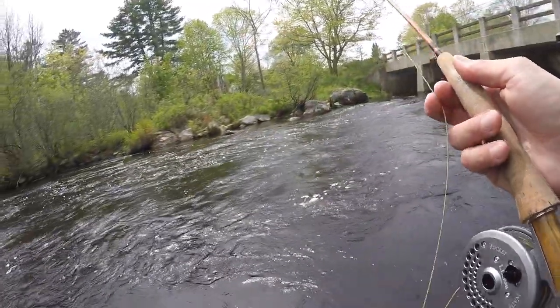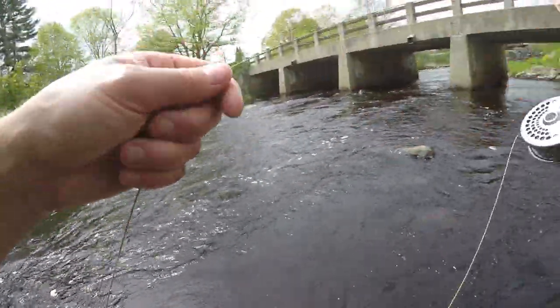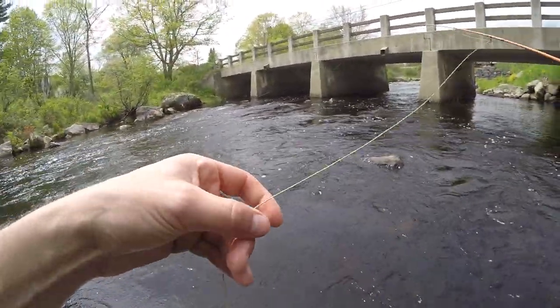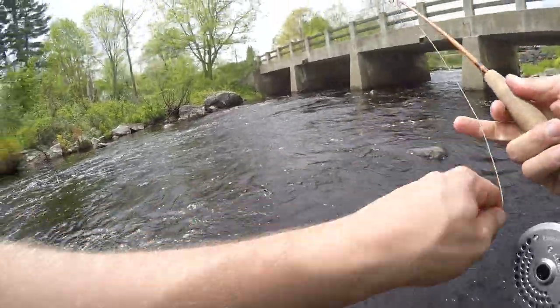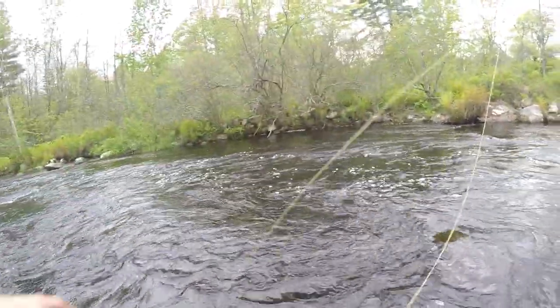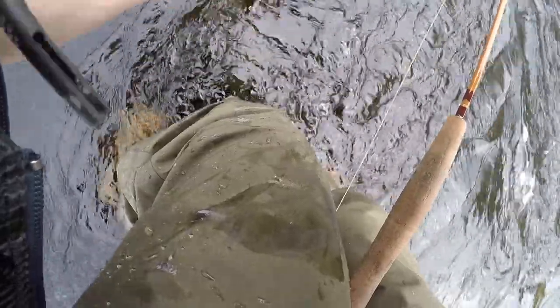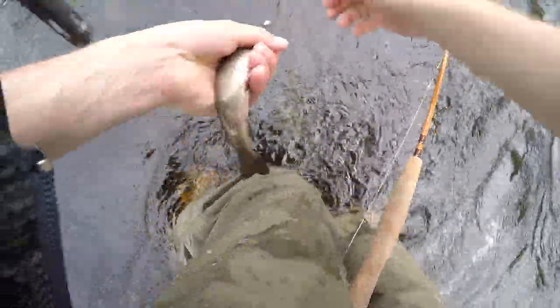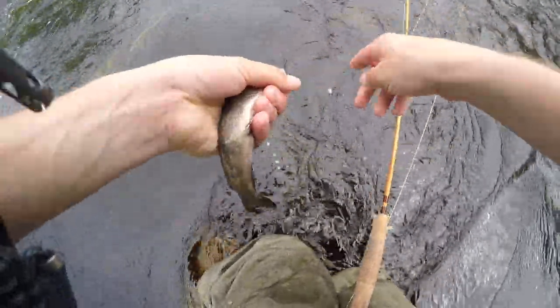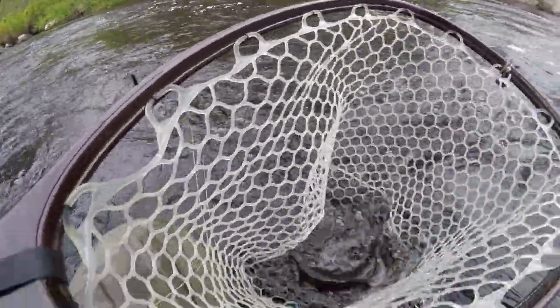There's also some smallmouth. But this is only shin deep, and there's fish rising all over the place. There's one — just a little one, he's just a little guy. Another little brookie — just let him go.